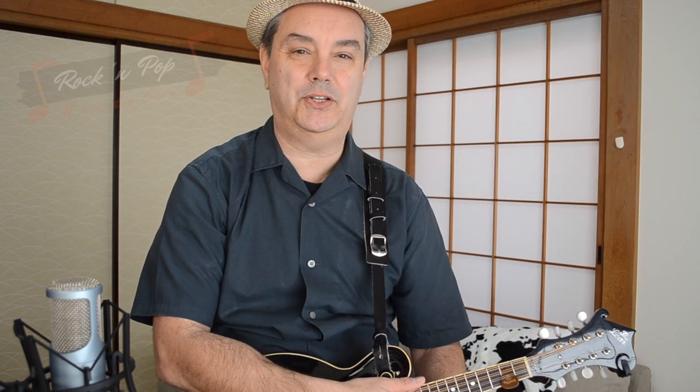That was a really fun video — a really fun song to play. Weezer's Island in the Sun on the mandolin. Thanks very much for watching RPM Rock and Pop Mandolin, and don't forget to subscribe if you want to see this channel grow to provide you with many more classic rock songs for the Mando. Thanks for watching, I'm Mike Dijon.